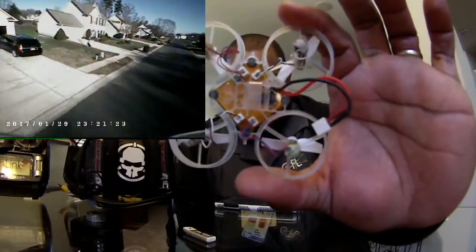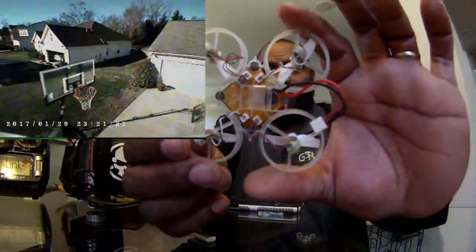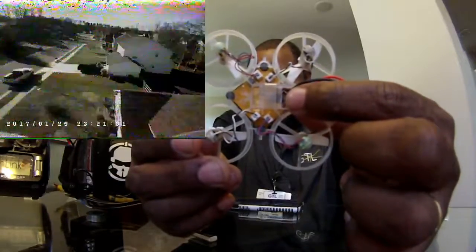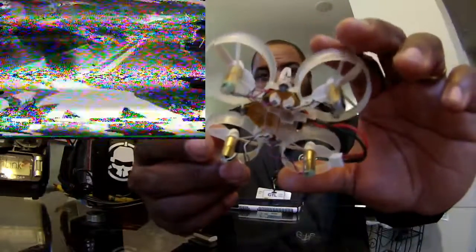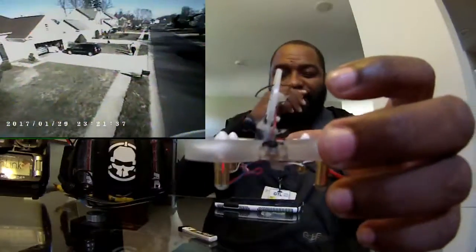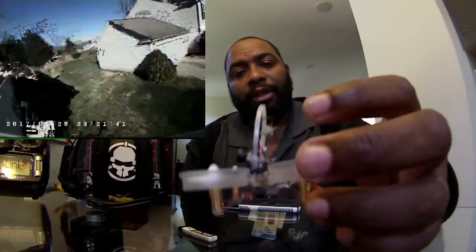I got the flight controller which you can see there, and on the bottom you see the USB board — the USB port right here. This is called the Newbie Brain, it's like 40 bucks I think on Newbie Drones. I'll put a link in the description for the motors and everything down below.